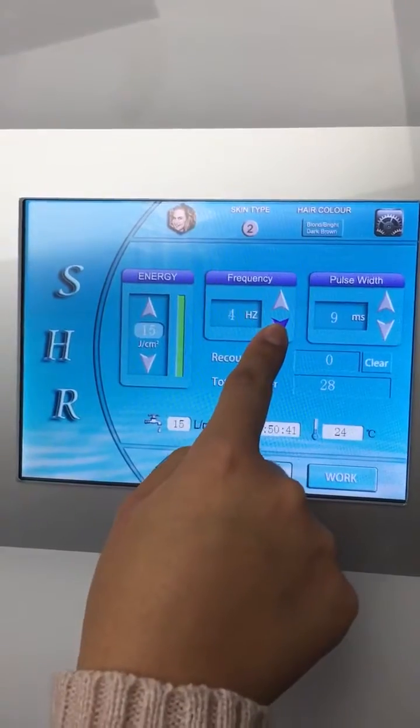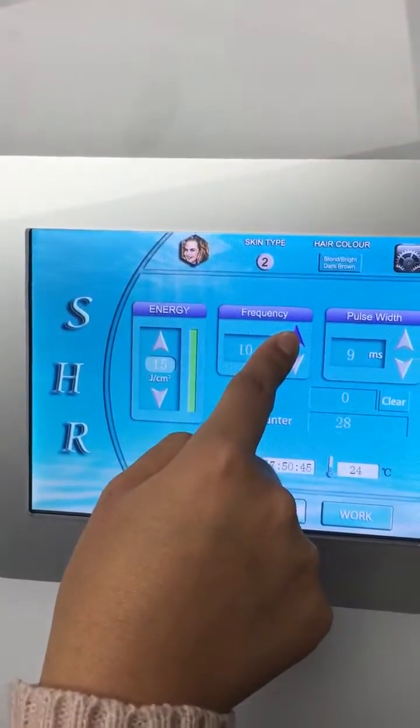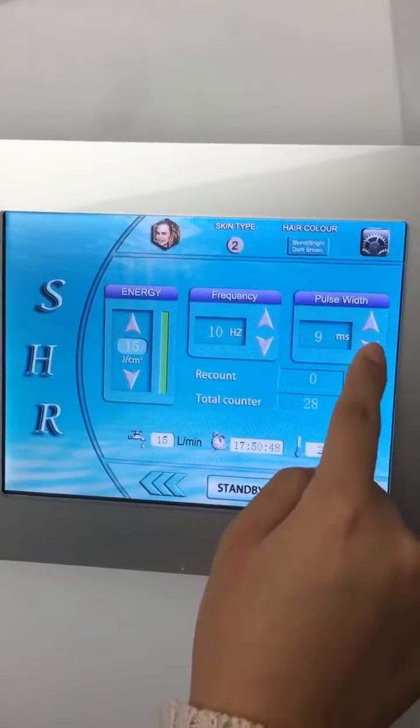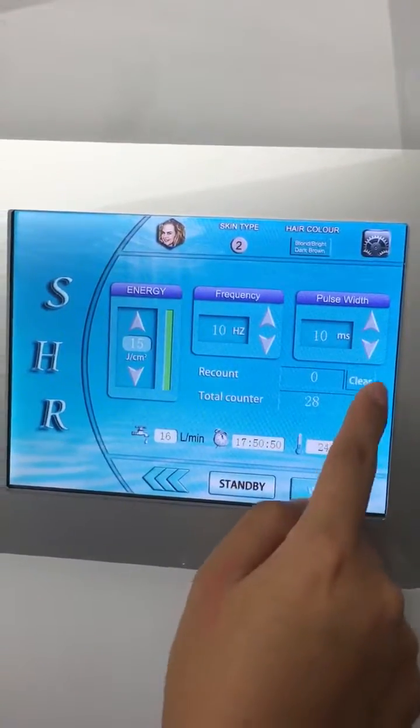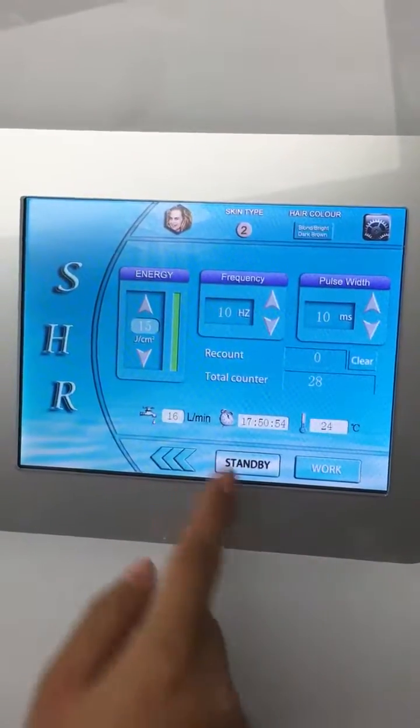The frequency is 1 to 10 adjustable. The frequency means how fast you can do the treatment. The pulse width is 1 to 10 adjustable. The pulse width means the time to stay on the skin.